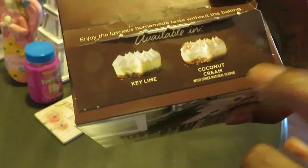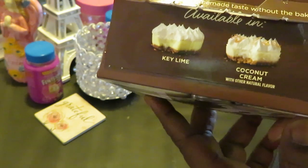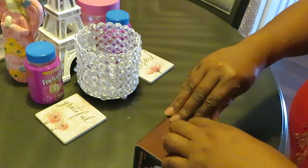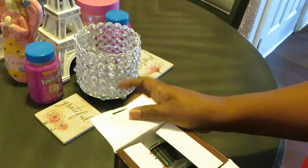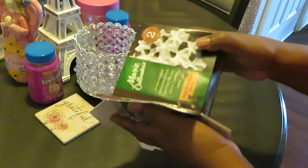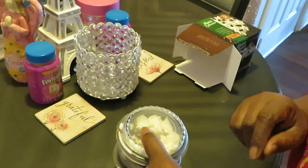On the side of the box they have the key lime pie and the coconut cream pie. I saw those, but I'm not a fan of key lime and I'm not a fan of coconut — I'm really not. Let me show y'all how these come. It's two in a box, really cute, but when they say mini, they meant mini.